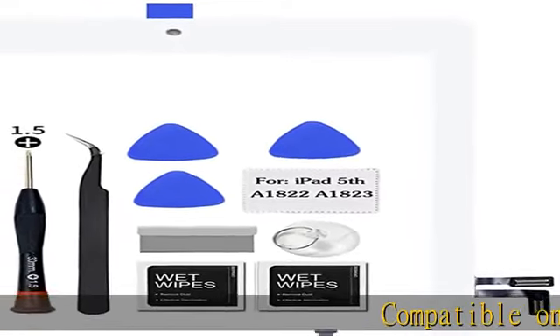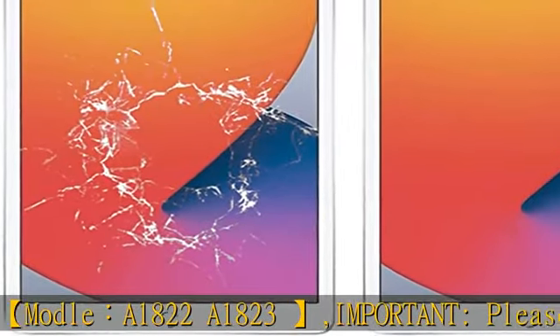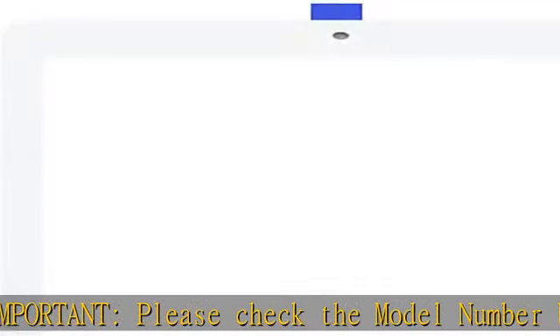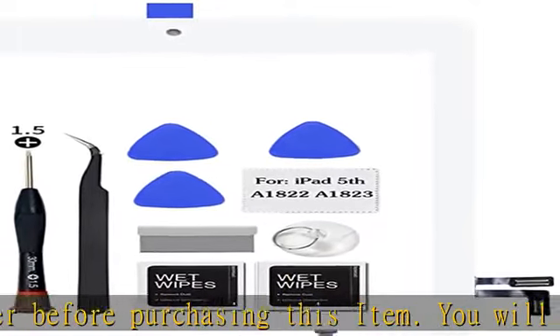Compatible only with iPad 5th 2017 model A1822/A1823. Important: please check the model number before purchasing this item. You will find the model number on the back of your device. Buy now and we will send you a tempered film for this model to better protect your device. Glass screen digitizer complete full assembly for iPad 5th 2017 with a spare new home button.